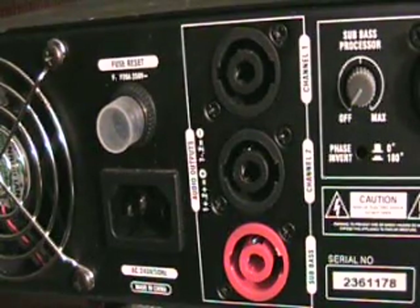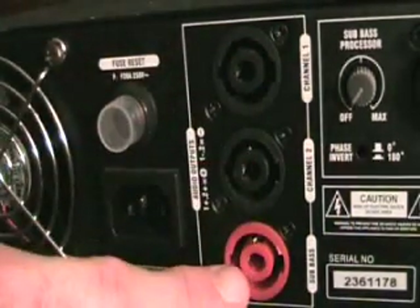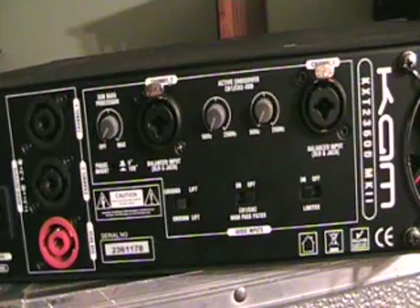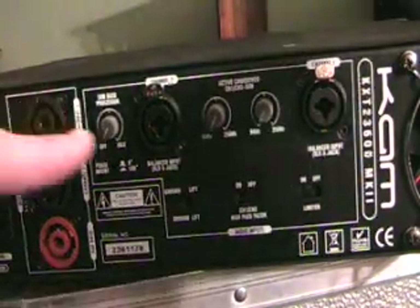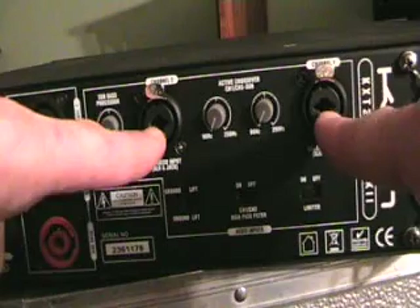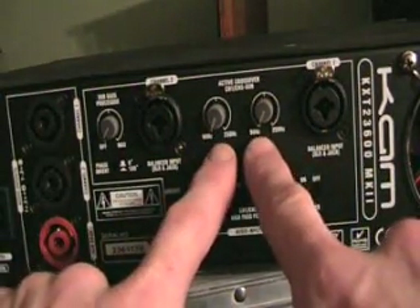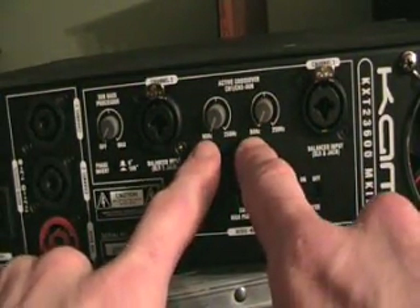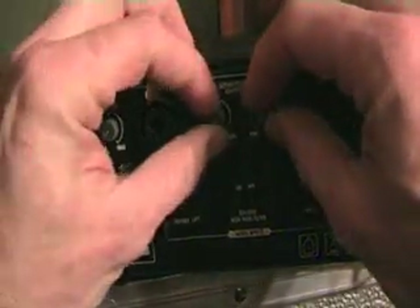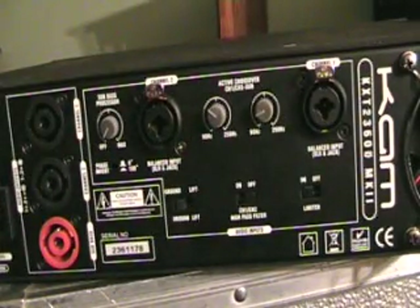Okay, first off, power input. Then we've got our outputs — channel one, channel two — these are Speakon. The red one down here is for your bass cab. Now without going into great detail, I'm going to make this as simple as possible. If we imagine we go from, let's say, our mixer into these inputs here — we can either go in using jack or XLR. Now what we've got here is two dials. If you imagine the 90 there is low bass and the 250 is the higher frequencies.